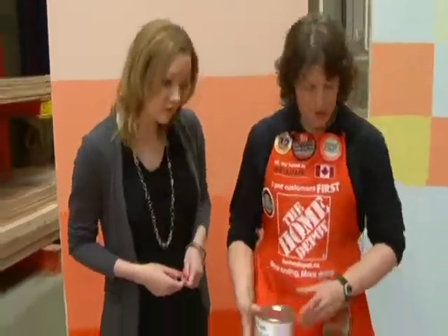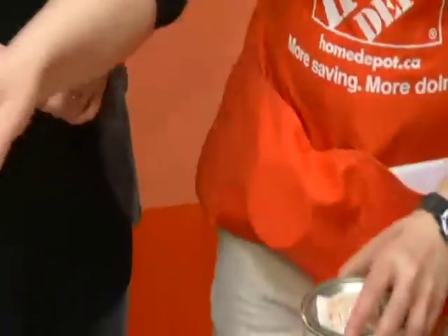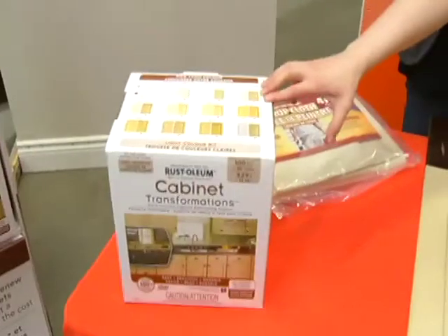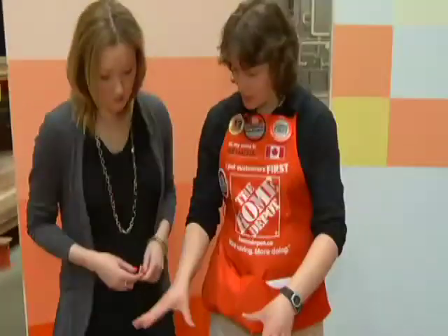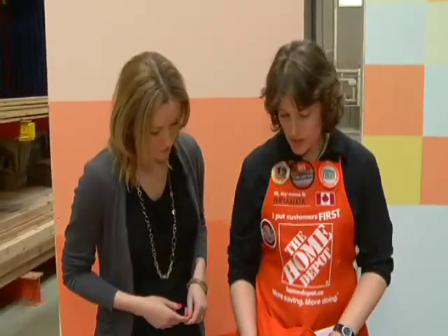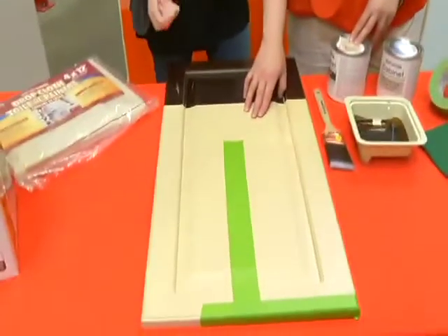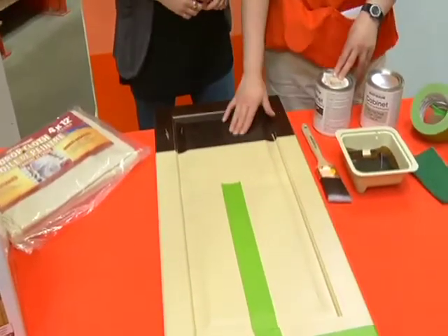Step two is the base coat. You get it tinted to a color indicated on the top of the box — whichever color you want. That is what's going to transform your cabinet. In this case I've chosen the color 'Vintage,' and that's this one here.